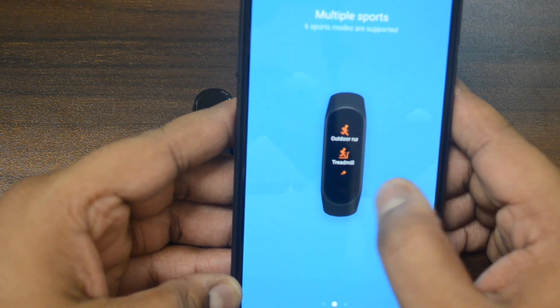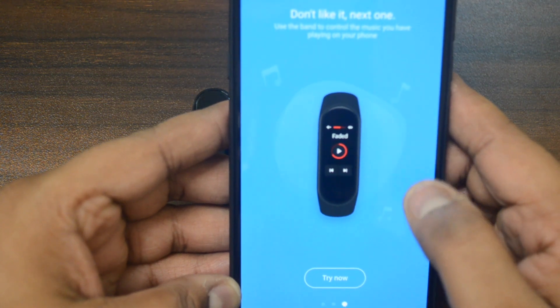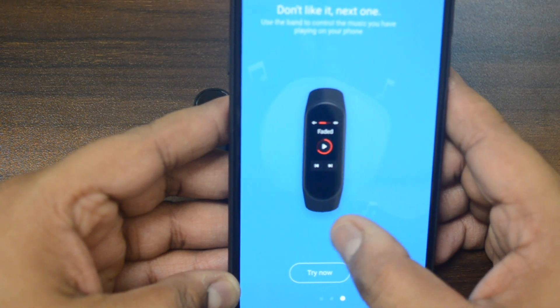There are multiple sports modes — 6 workout modes. There is additional information about music: you can control music from the band.